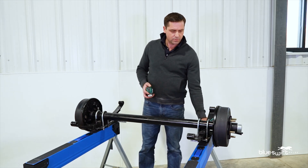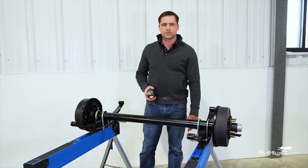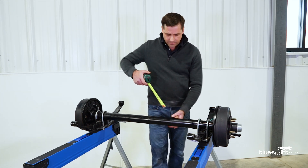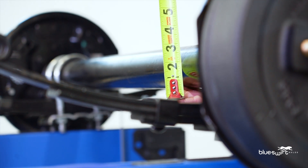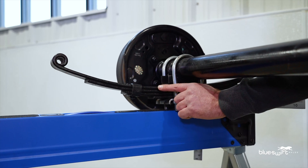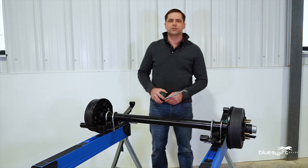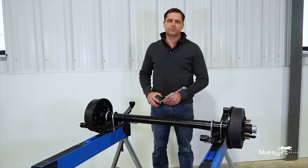The first thing you will want to know is the capacity of your axle. To get this you will need to know the diameter of your tube along with the number of leaf springs. With those two numbers you can refer to the chart on our website and that will tell you the capacity of your axle.